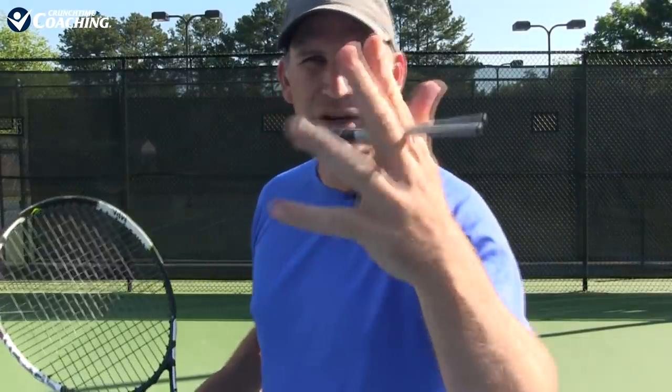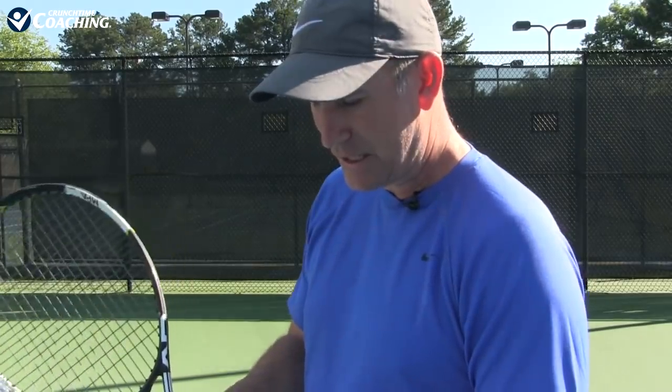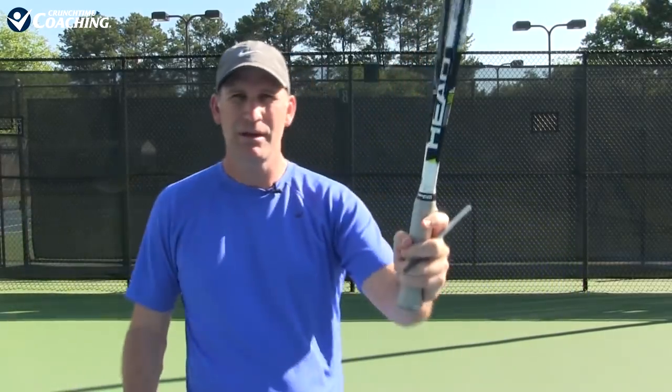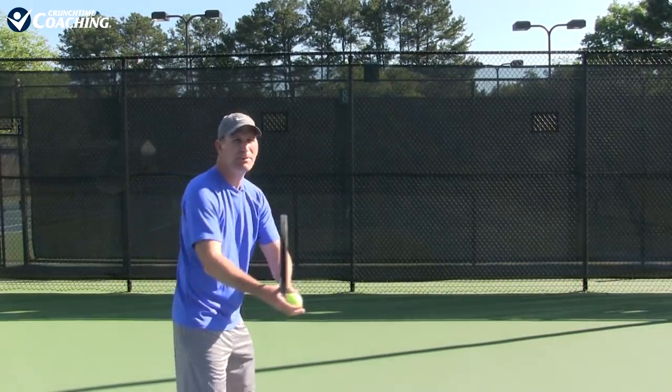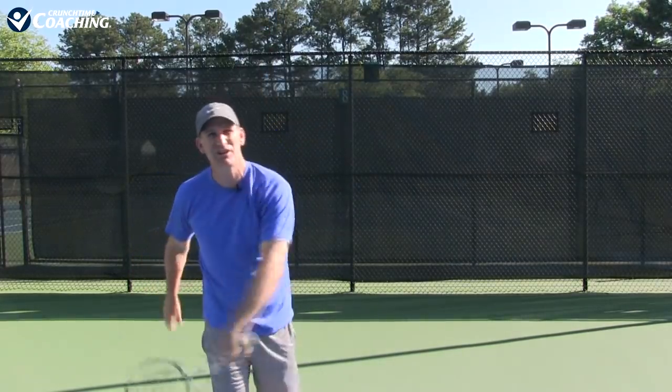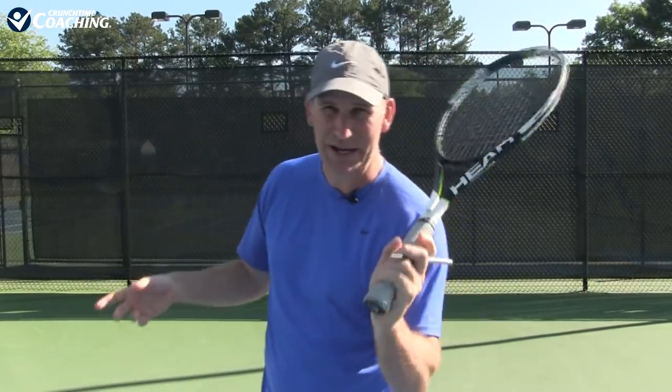If you don't have one and just want to try this today, you can also use a pen or pencil. You grab a pen or pencil, put it between those two fingers, get yourself in that continental grip, and this is another way to help lock your grip in place, avoid that dreaded pizza move, and start hitting aces. Let's come back with our second no-fail drill to get rid of this dreaded pizza move.